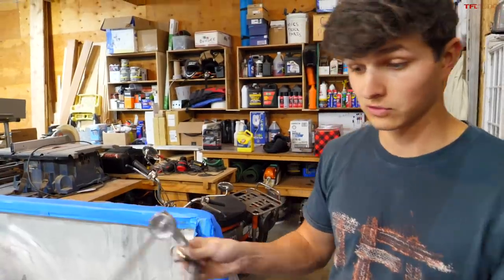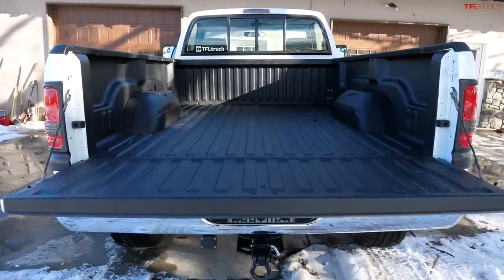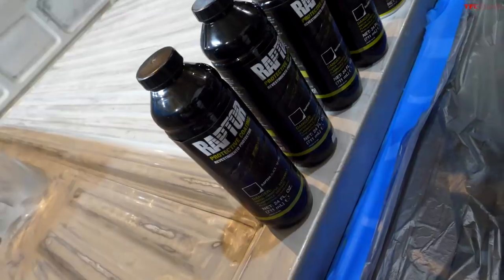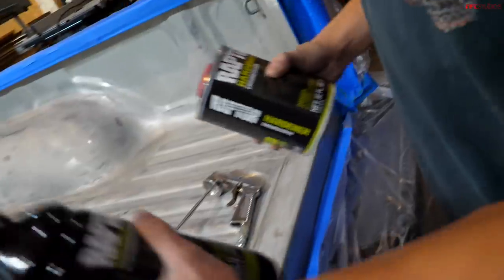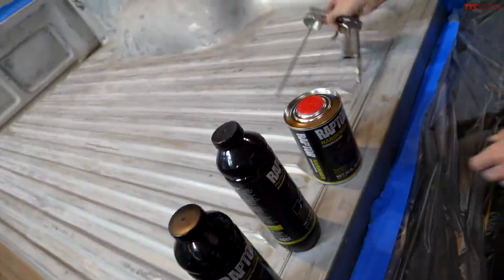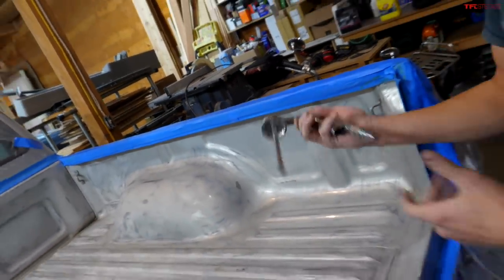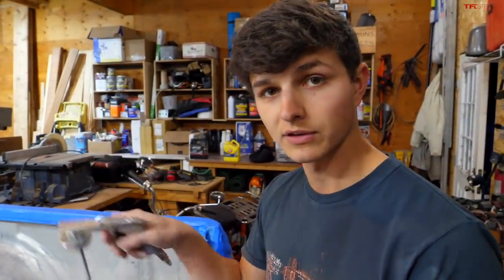We've just got to mix our liner and the hardener and actually spray it. The kit we're using is Raptor liner — the same kit I used on my truck, minus two bottles because this is a much smaller bed. Basically, you fill this bottle up to this line with hardener, shake it up really well, thread it onto the nozzle, hook that up to the compressor, and you're good to go. You can also roll it on, but I really like the texture you get out of the sprayed-on bed liner, and I think it's a lot easier.